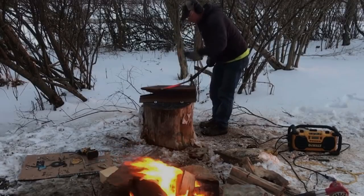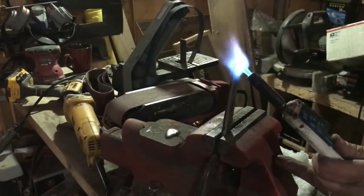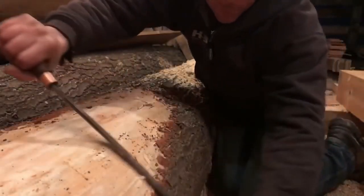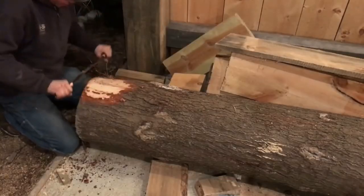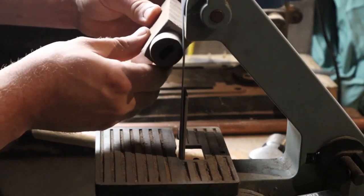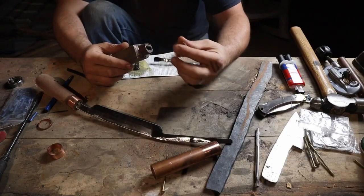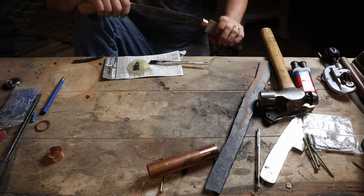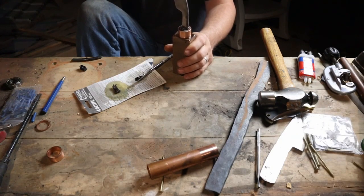First up are draw knives. Draw knives are one of the most important tools you're going to use for many tasks when you're out in the woods, or even in your wood shop at home. None of these tools are strictly for off-grid — they have a lot of uses. There's a big one I made for debarking logs, shorter ones for making pegs, and many styles in between.